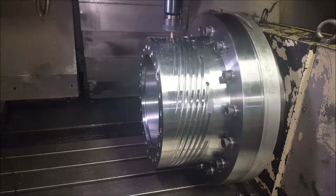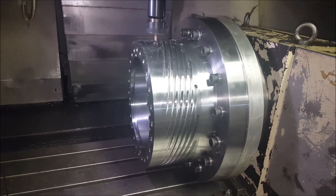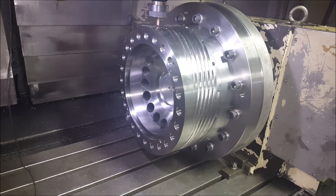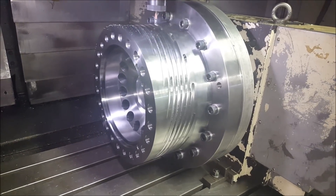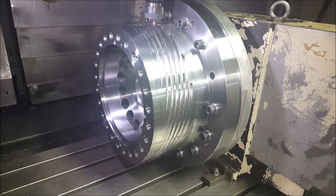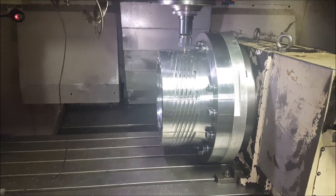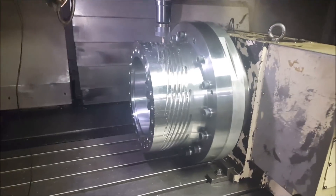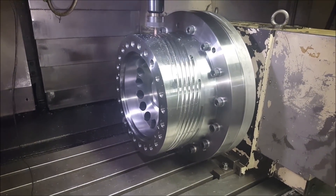Got a total of five of these to do — this is piece number two. Let me know if you like it, subscribe if you do. Got more of these cool videos coming, more nice complex parts. Alright, thanks for watching.